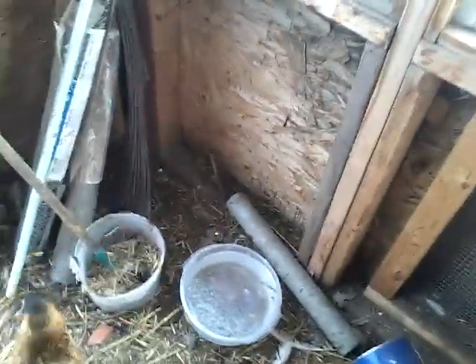I do have a water dish here as well, but it is partially frozen right now. So I do come out quite often and break up the ice, and then next time I come out I'll bring fresh water.